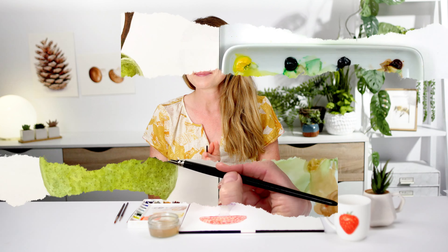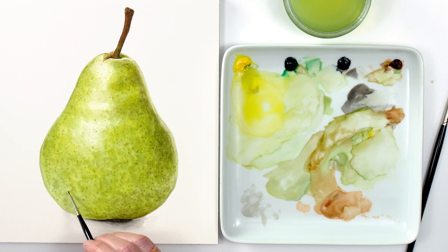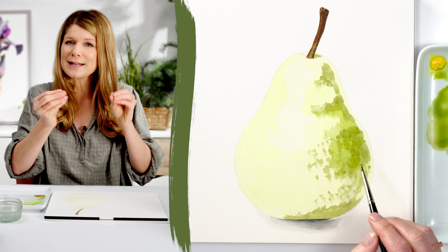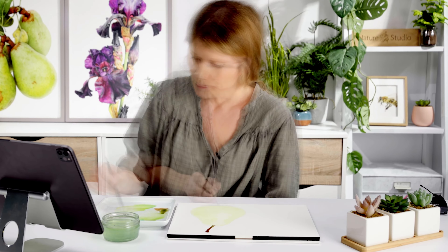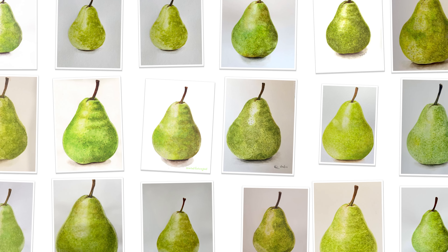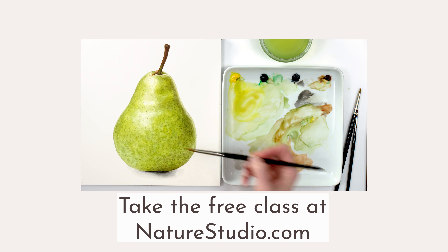Thanks so much for watching, and I'll see you soon. Have you taken my free full-length watercolour class yet? If not, you're in for a treat. In it, I guide you step by step through painting a juicy, realistic pear that'll make you think, wow, I did that. You'll learn a repeatable, reliable watercolour method that you can go on to use for painting all kinds of other subjects. I'm confident you'll discover something that I already know, that you're a better artist than you think. I teach everything about my watercolour method in this full-length class, and I'm sharing it with you for free, because I want to show you what you can achieve with the right instruction. If it ignites a spark in you, just as it has for thousands of others who've taken this class, there are hundreds more detailed tutorials you can unlock if you choose to become a Nature Studio member. So get the free class now and get ready to wow yourself with your results.